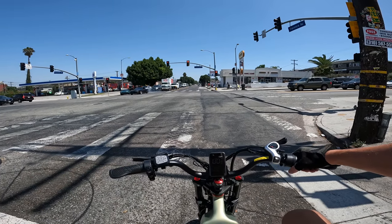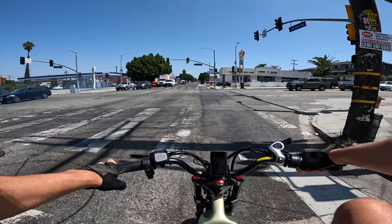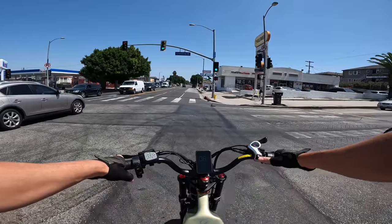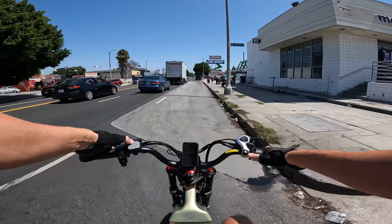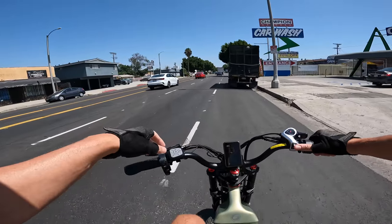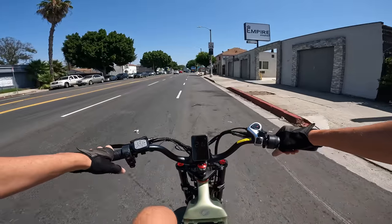Let's try pedal assist one — that takes us up to about 6 mph. You can feel the weight of this bike. Pedal assist two, on gear five, going up to about 14 mph. Pedal assist three — feel a big bump in power. Already on gear seven, going 20 mph. This is where we'll generally be riding today.